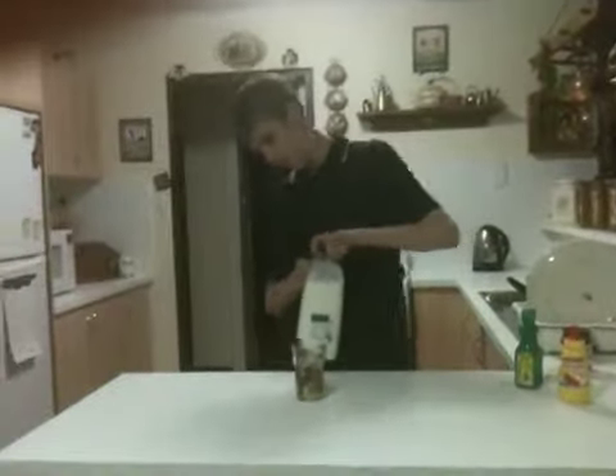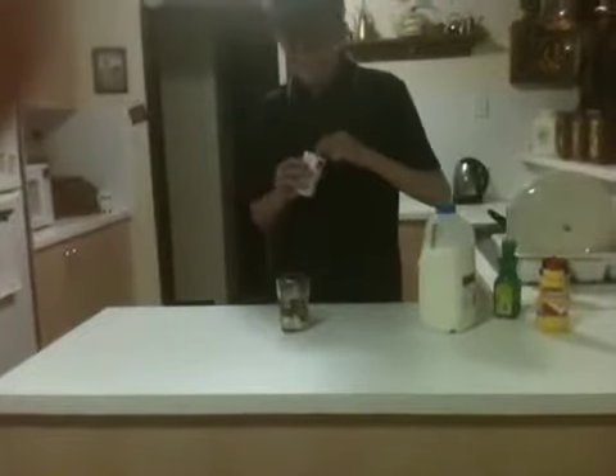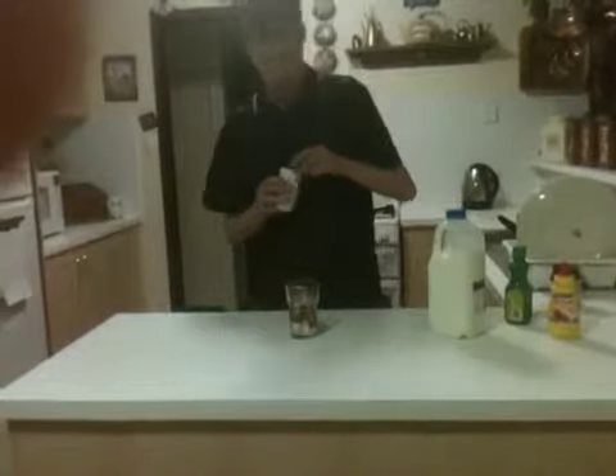Sexy. Next, add up to a third less of milk. It's always so nice. Next, add some chicken salt.